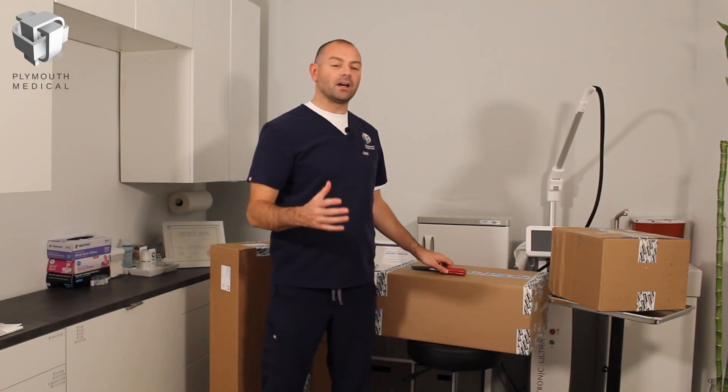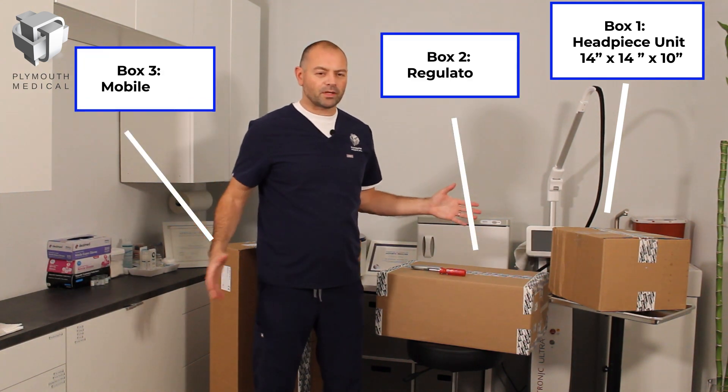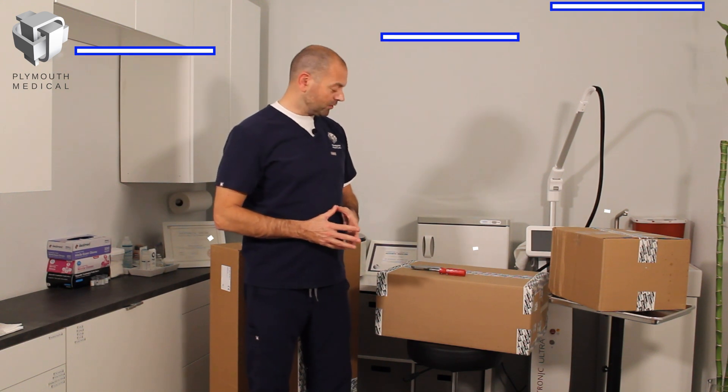We've got three boxes in our set. The smallest one contains the head unit, which we can ignore for the moment. The other two contain all of the components we'll need to construct the base, so we're going to start by taking a look at the middle box first.